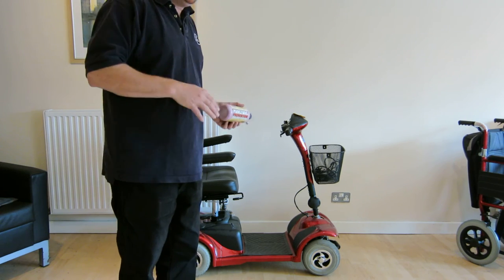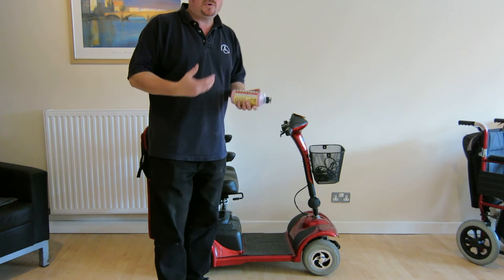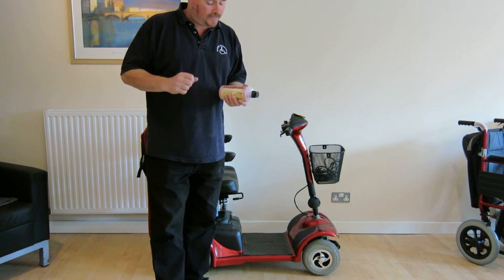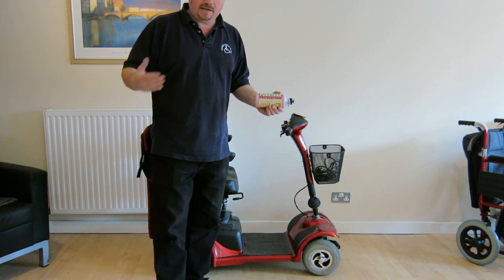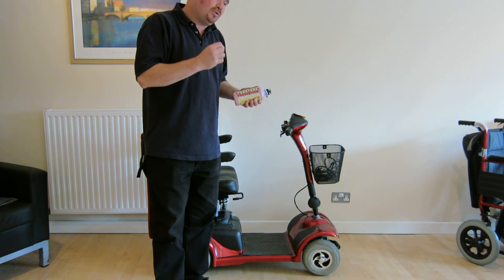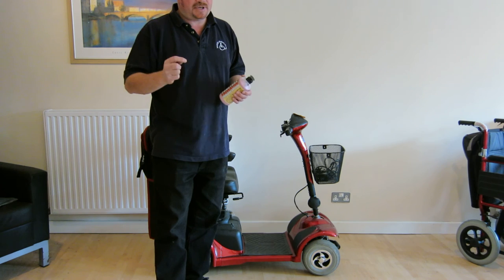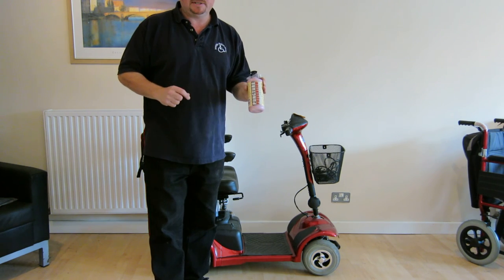It's cheaper if you put it in yourself but it does take about half an hour to 40 minutes to install it. You also need a method of reinflating the tyres once the gel has been installed. Or we can install it for you, and if you're ordering via the internet, it's protected from the minute you take it out of the box. It can protect against punctures in objects up to 6mm in diameter. What it can't protect against are slashes or cuts in the tyre. But this is our most popular selling accessory.